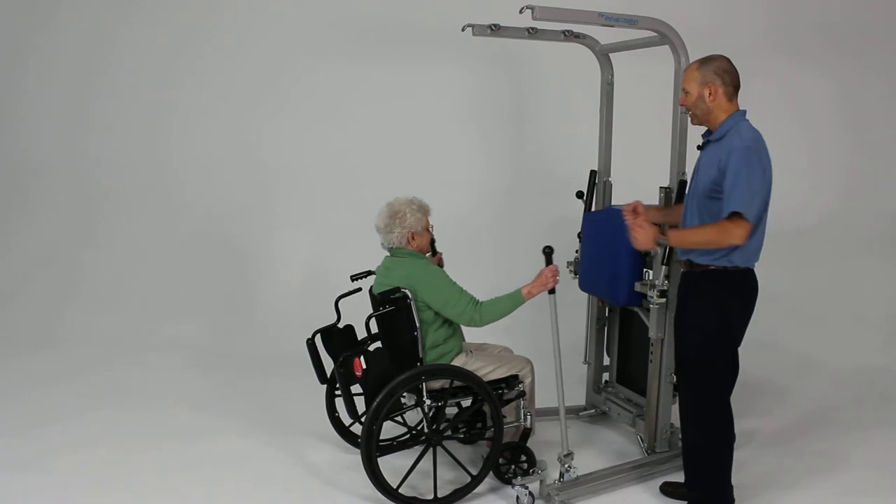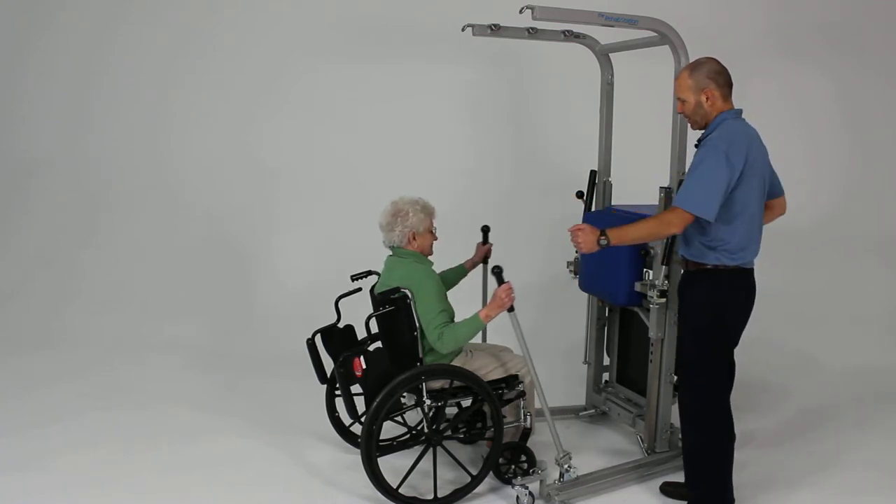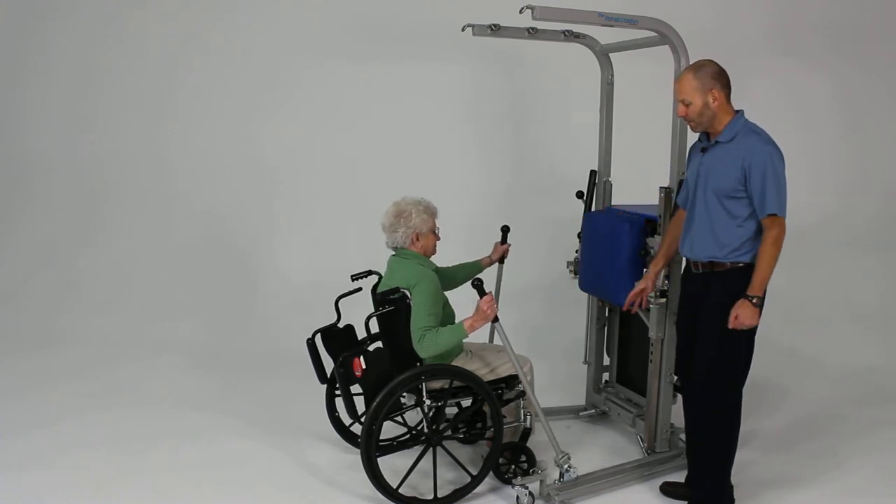Just to kind of warm up that tissue. We might do that for three to five minutes, just to get things warm, with very little resistance.